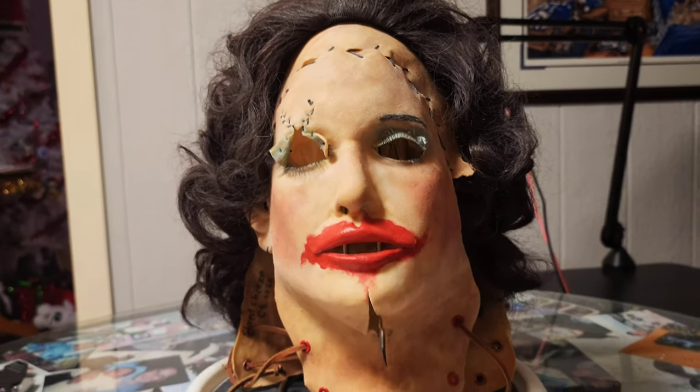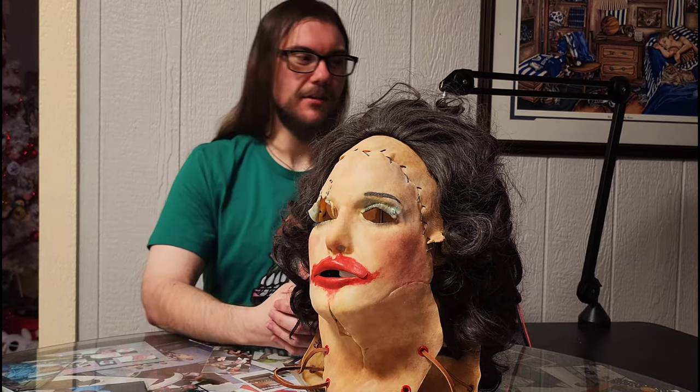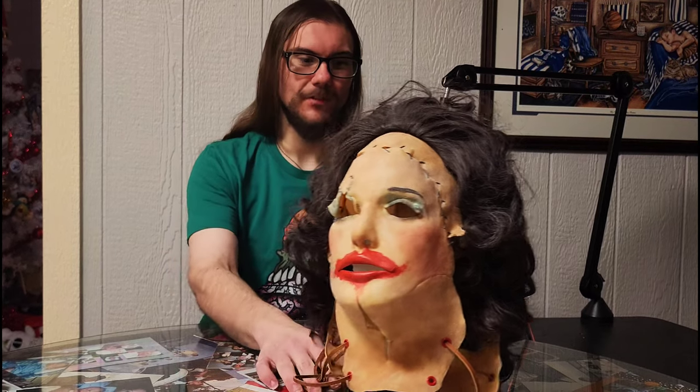Now you might be thinking, well Jack, that mask is tan, it's not white. Well, the mask was never white — it was tan, just like the killing mask was. When Leatherface applied makeup to it, it had white powder makeup and lipstick and eyeshadow, of course. But one thing people tend to get wrong about the Pretty Woman mask is that it was a white mask, and it's just not. It was tan, just like the killing mask, but with makeup applied.